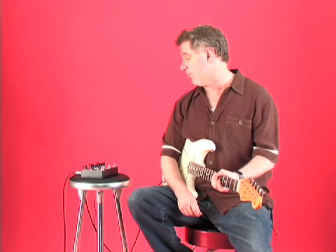This Dysnortion is obviously a pedal you can have a lot of fun with. It's really versatile and you can get a lot of sounds out of it, so we recommend it.